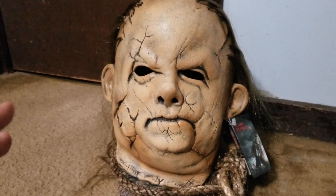Overall I have a pretty decent size head and once I took the rope off I was able to get this thing on pretty much no problem, so it is a fairly decent size mask.